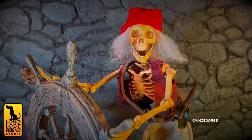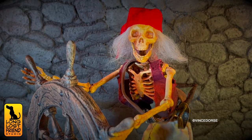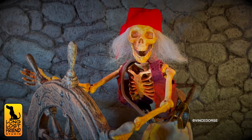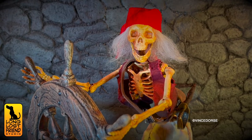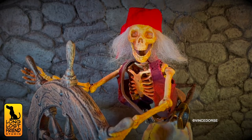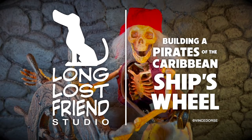I even crossed the ocean in my big pirate ship. Today we're gonna continue our pirate project and go over how we made this pirate ship.